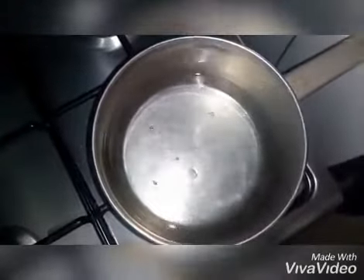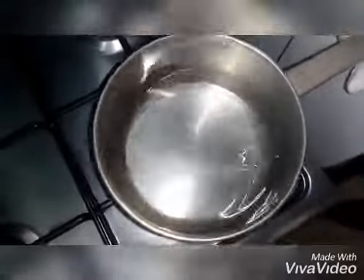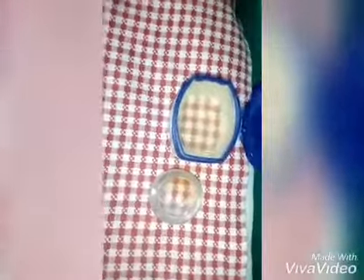Then add your perfume to the mixture. Put off the fire and allow it to cool down. Then fill your bottles — I have an old Vaseline bottle and some small bottles that I'm going to fill.